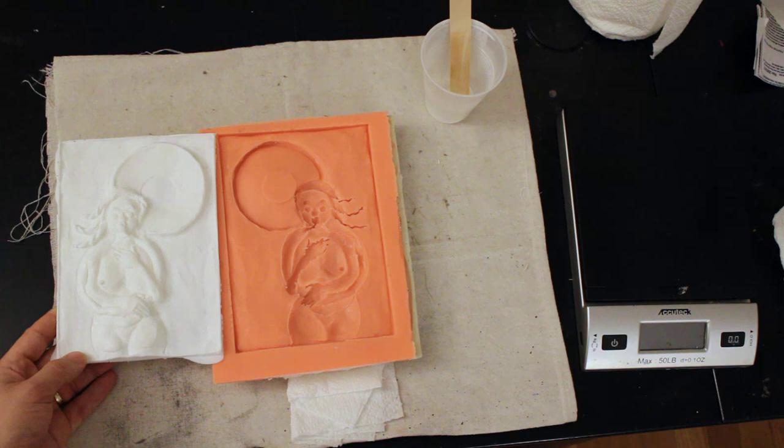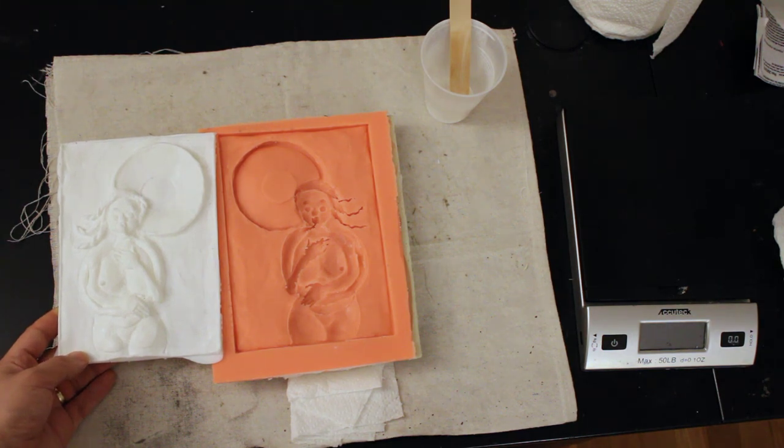To create this work, I sculpted the figure in clay, then I made a mold. Resin is poured into the mold to make a duplicate, which is then colored by hand.